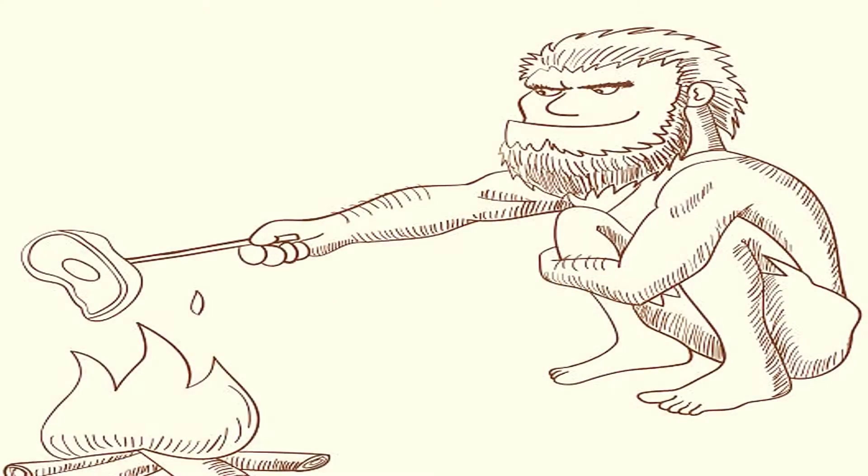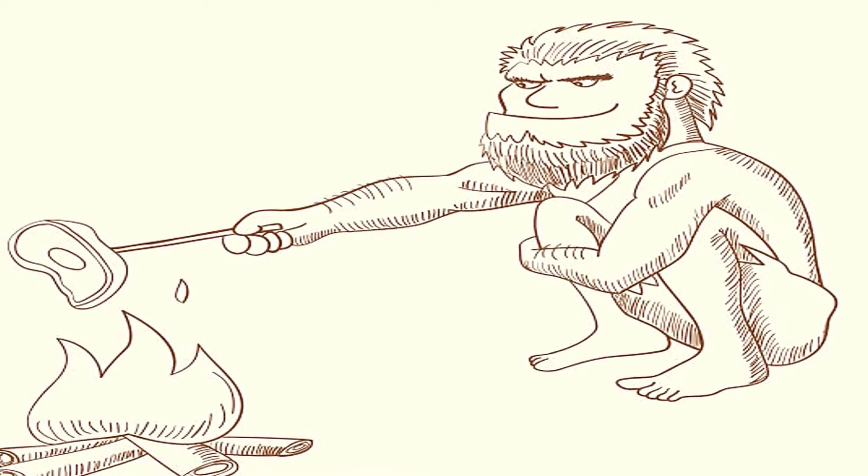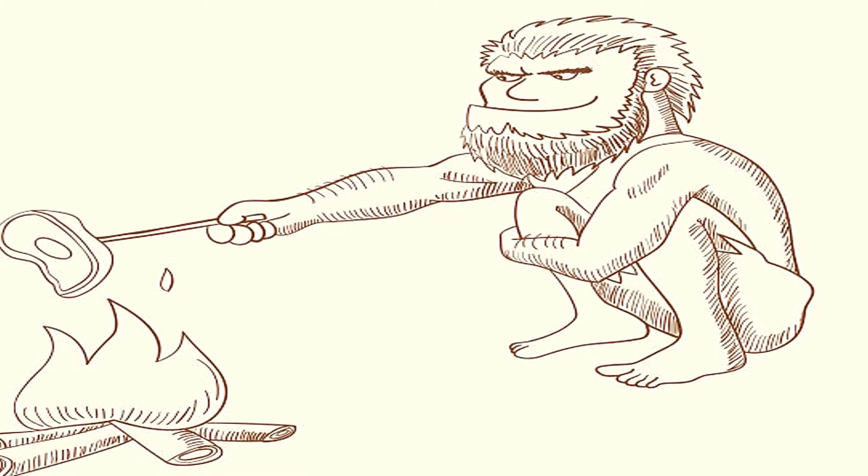Before chairs were even around, our ancestors rested in a deep squatted position. Most of us can't even squat like that anymore because we spend too much time sitting at work, at home, or while driving. Even if you are the most active of athletes, you still may suffer from a tight psoas muscle due to the amount of time you're sitting each day.